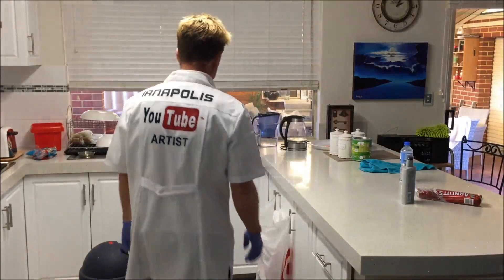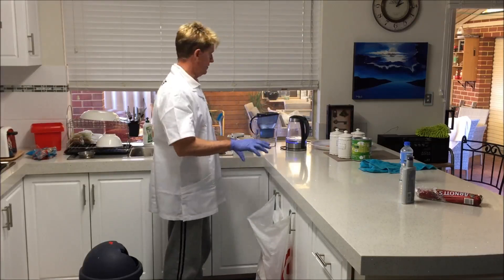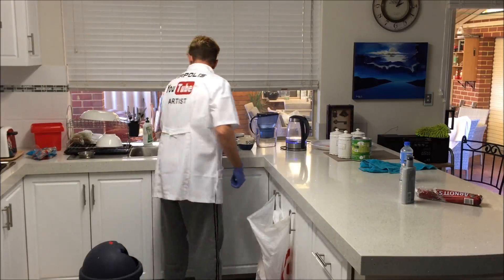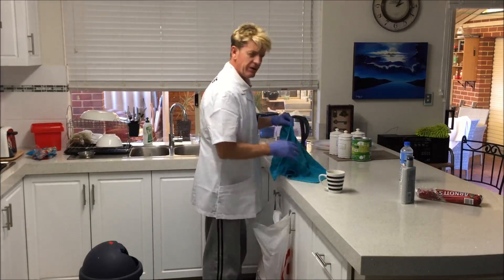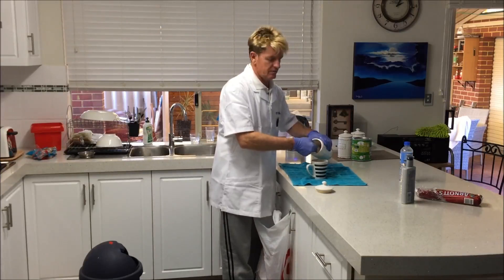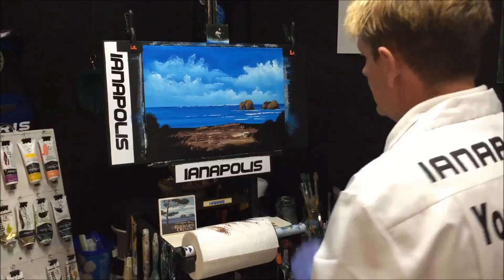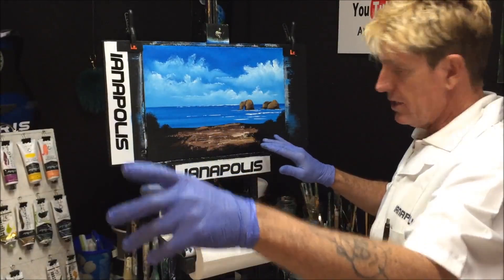I need a coffee — my son Reese isn't here today, he's at a gig, he's a keyboard player. So I'll make myself a cup of coffee. The kettle's on — that's what you can hear. This painting — Rock Away — is coming out okay, so now with the coffee on, let's come back to it.